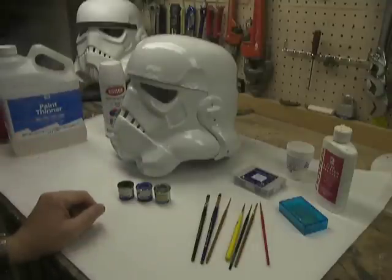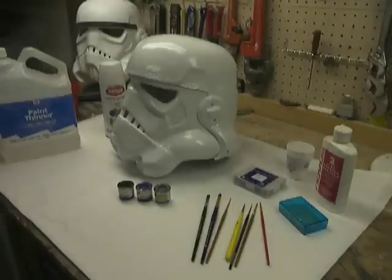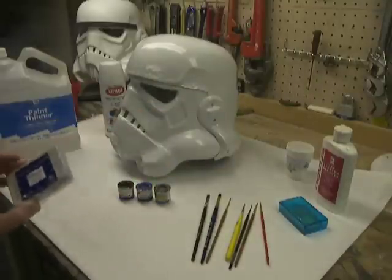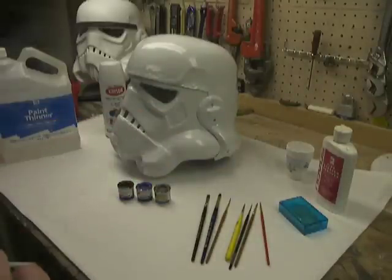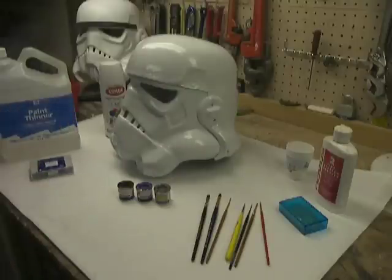I always keep some paint thinner handy for instant cleanups. When you're hand-painting a helmet, you want to make sure that if you do mess something up, you can get in there and clean it right away. The paint thinner is really good. I use cotton swabs to get in there if you just need to clean off a small edge — maybe you've got a little run to clean up. I always have an extra rag laying around to wipe up big messes.